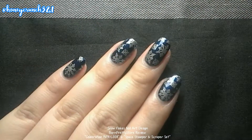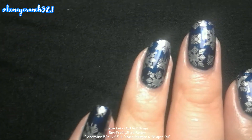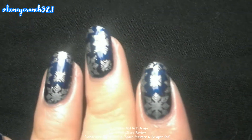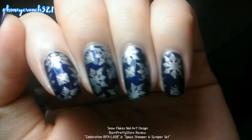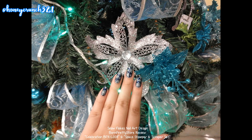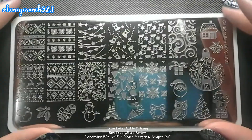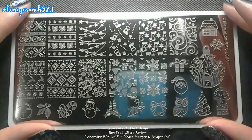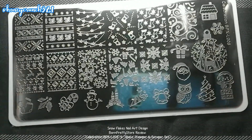After that, let's put on some top coat. It's very pleasant — you can see it. It's very nice, adorable, and it really impressed me a lot, especially the stamper.